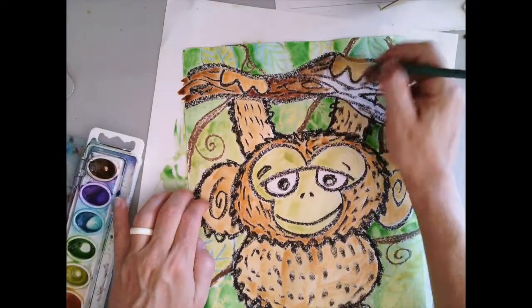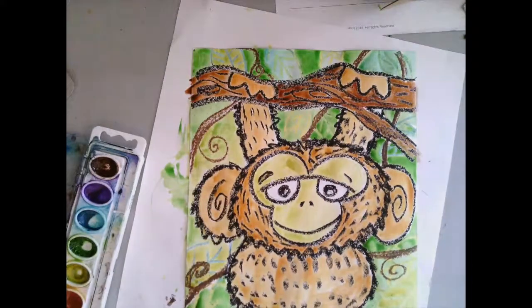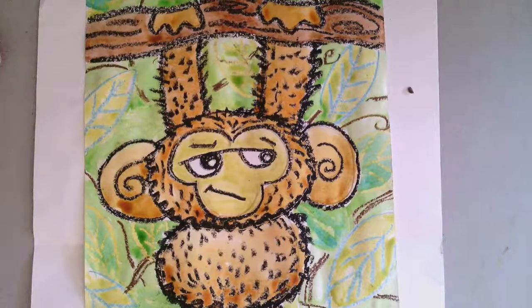Doesn't this project really look cool? I love the way the oil pastel resist is showing some of my visual textures into this project. I hope you had as much fun as I did. Thanks everyone. Happy art making!